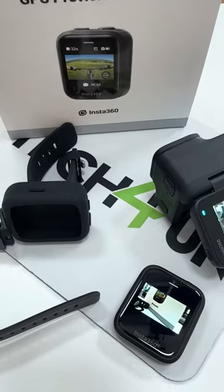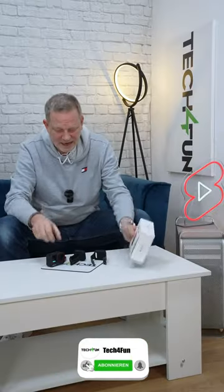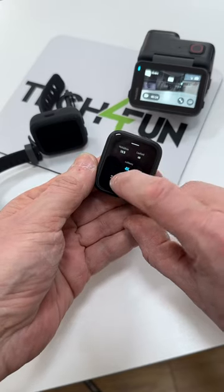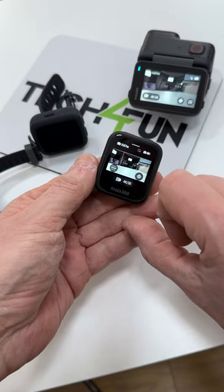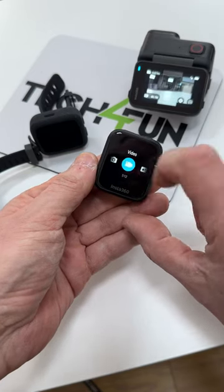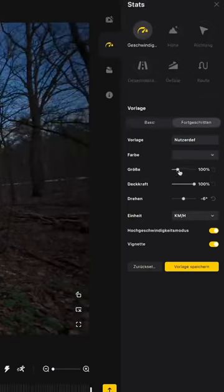Top equipment for your Insta 360 Ace or Ace Pro: the GPS Preview Remote. Here it is — your camera. You can drive it up and take all the settings here on the touch screen. It also has a GPS function that lets you display speeds and other data in different designs.